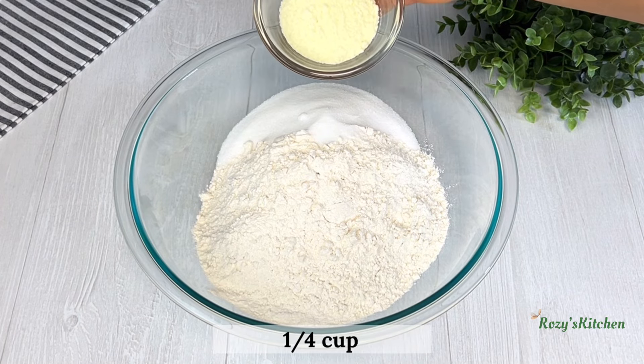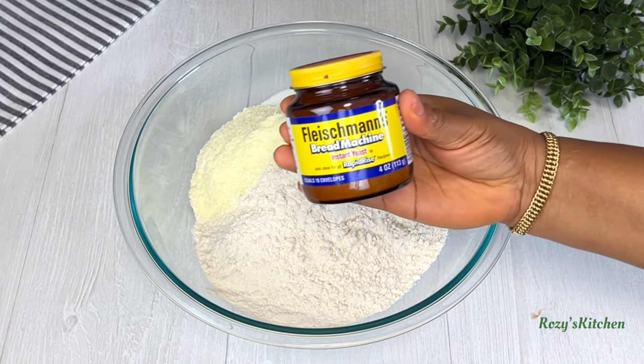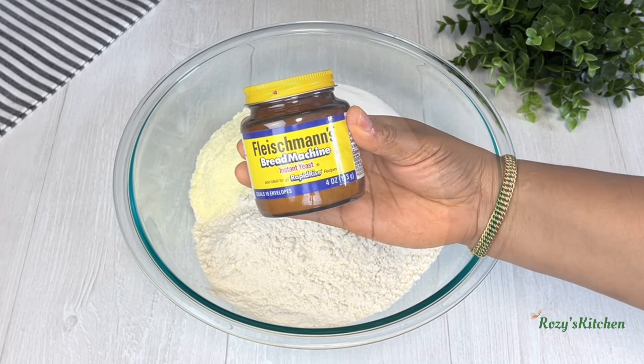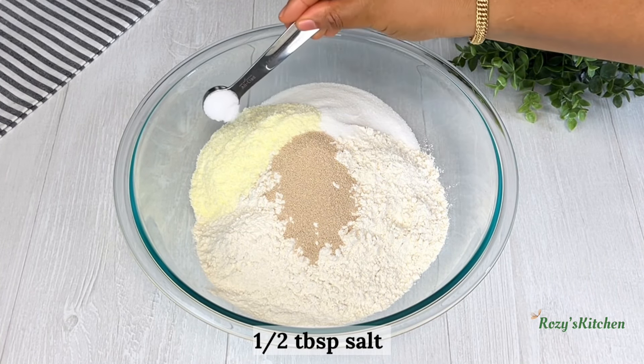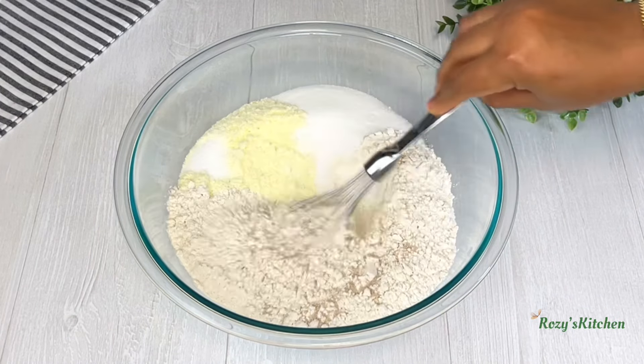Add sugar, powder milk. I'm using instant yeast — it doesn't need to be proofed before use. Add salt. The salt should not have direct contact with the yeast. Mix the dry ingredients together.